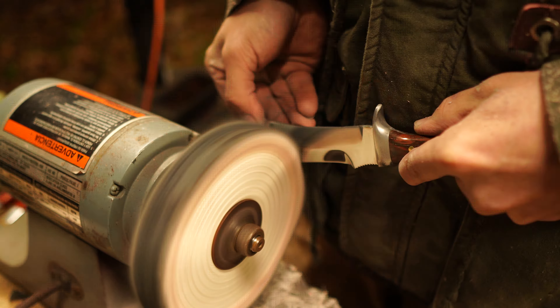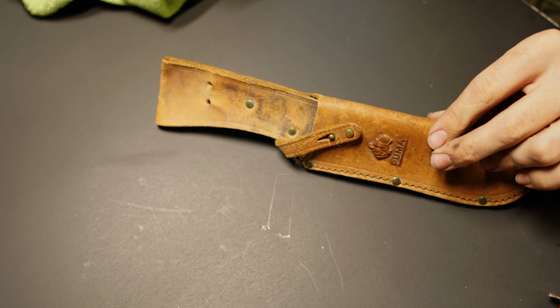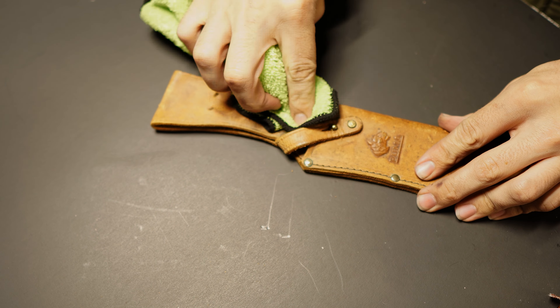With the final polishing process taken care of, all we have to worry about now is the sheath. I'm going to replace this dry rotted strap, so I remove it, then clean off the entire sheath with a microfiber towel to keep any loose dirt and grime from interfering with the buffing process. Then I put a little bit of dye on the sheath and buff it in with a clean smooth wheel, which brings back some of the color that had faded out. Last but not least, I use some leather restoring cream and gently buff it into the sheath, which will keep it from dry rotting any further and help the leather last a lot longer.